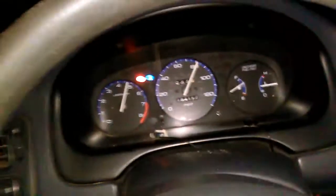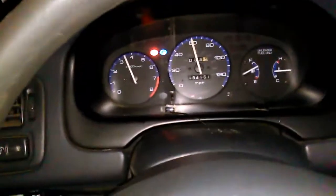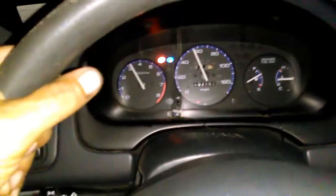Alright, changed the distributor - now we're going to see if this thing runs any better. 89 miles an hour! That's 4 miles an hour better with the better distributor cap and basically a rebuilt distributor using old parts.